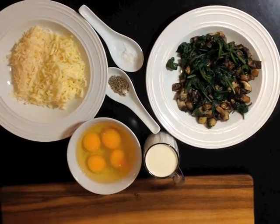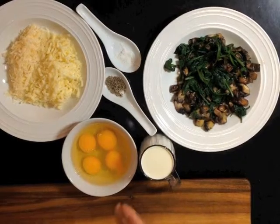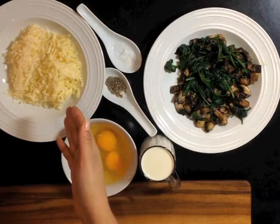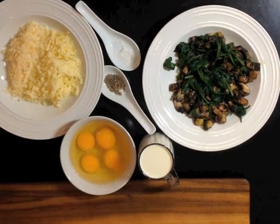To make our quiche, we need the following ingredients: our spinach and mushroom mix, whipping cream, 3-4 eggs, a mixture of mozzarella and parmesan cheese, and salt and pepper to taste. Details of the proportions can be found at the end of our video.